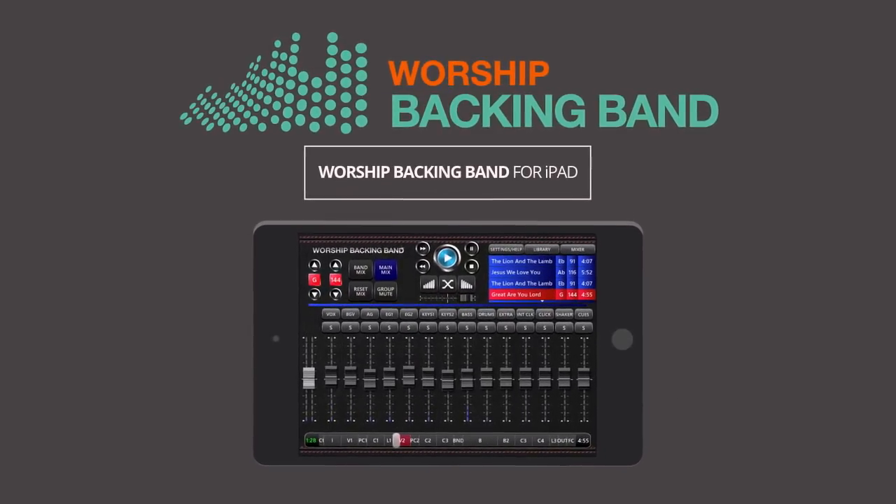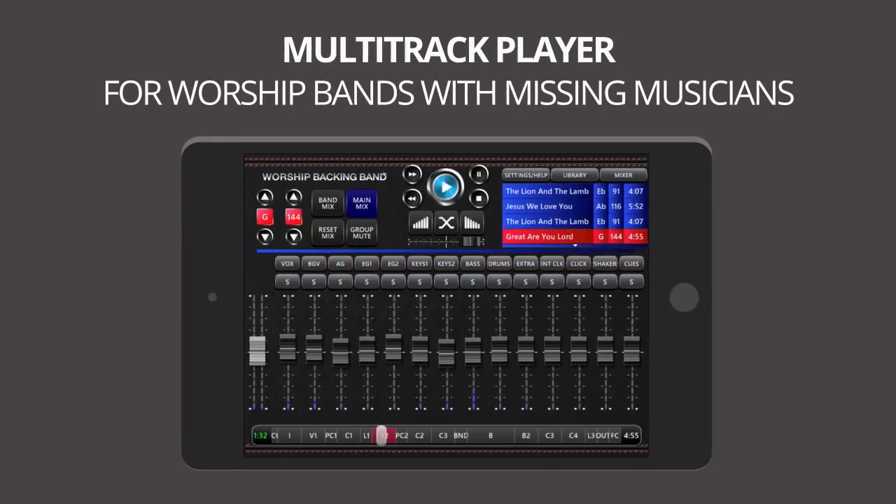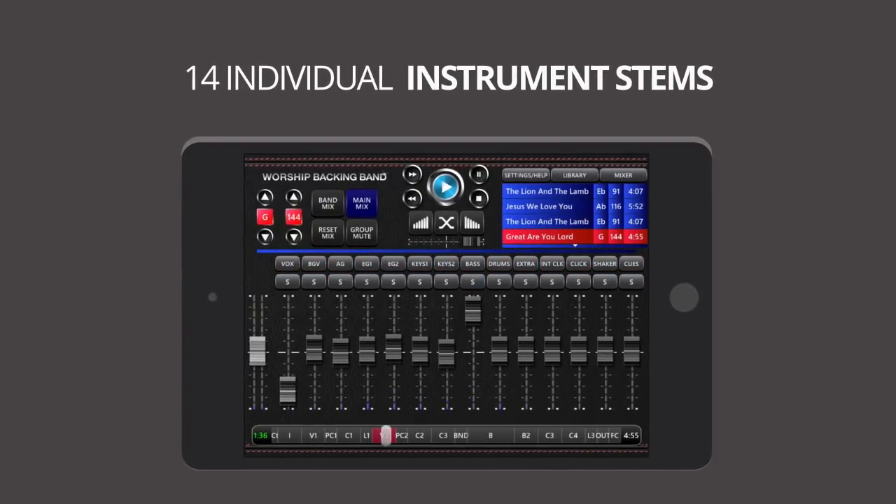Worship Backing Band for iPad is an easy-to-use multi-track player designed for worship teams with missing musicians, that seamlessly integrates Worship Backing Band's downloadable multi-track stems.